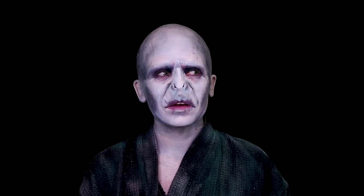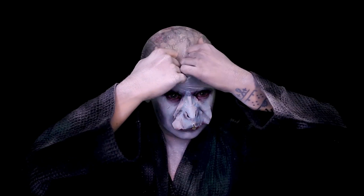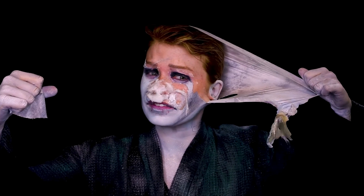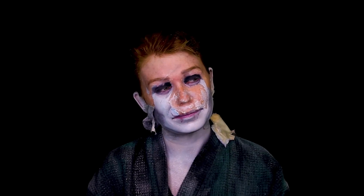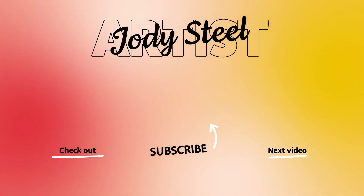So yeah, thanks for watching. If you have suggestions for other makeups, let me know, and I'll see you next time. Take off makeup — this is what I do for you guys. Bye!